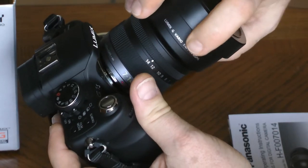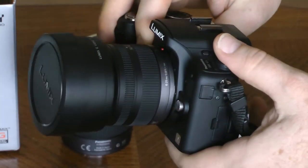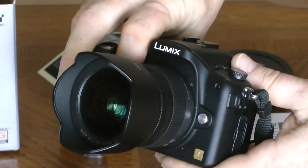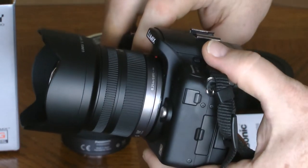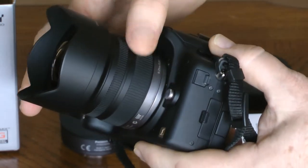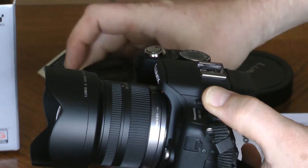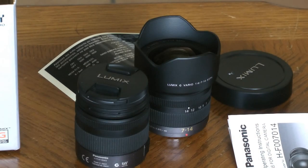Match up our marks, twist on, and we're done. This is what it would look like in use — slightly longer with the lens hood on, but otherwise nearly identical in size to the standard 14-45mm lens. I hope you enjoyed this unboxing. Thank you for watching.